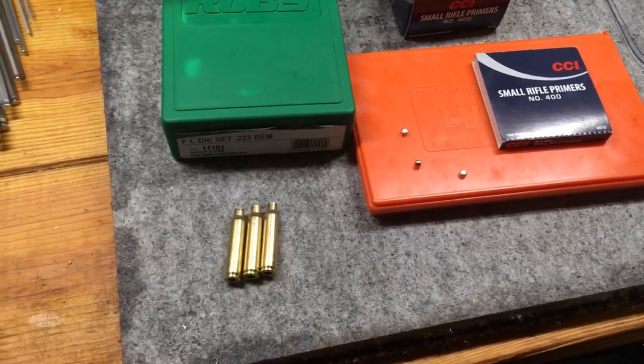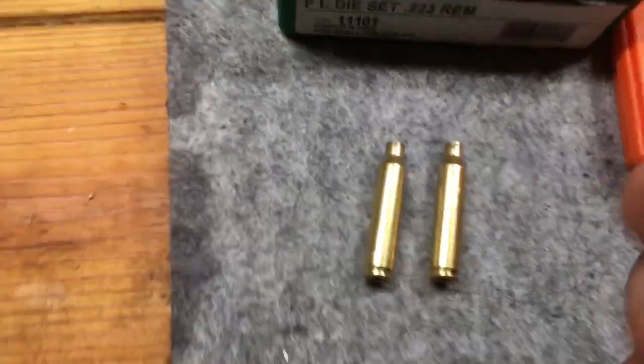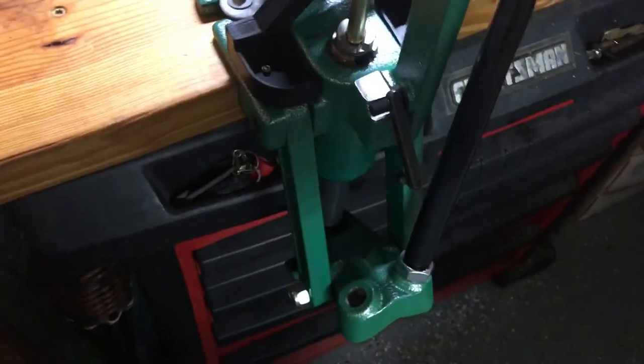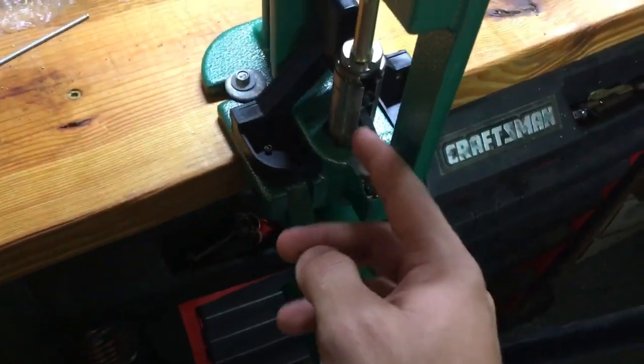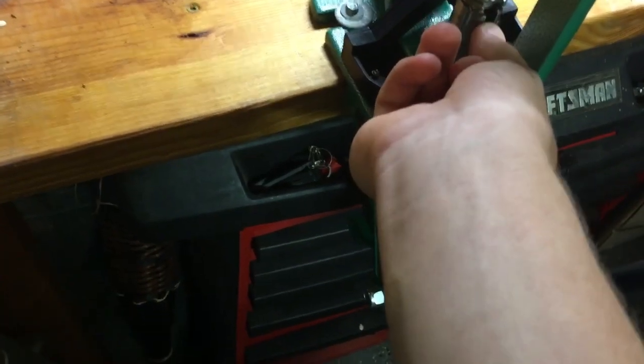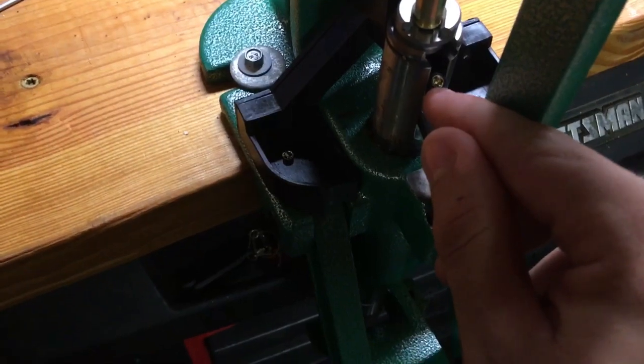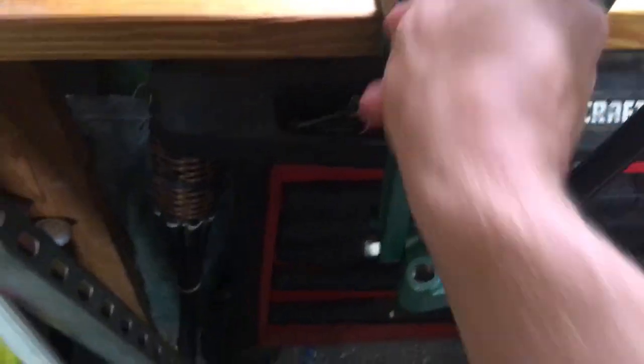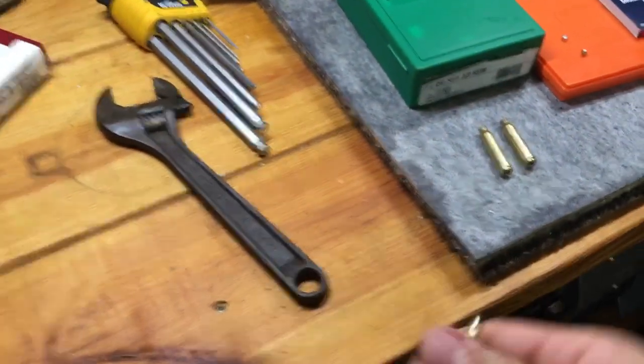The next step, after depriming and resizing our shells, is to put in our primers. I'm going to be using CCI small rifle primers, number 400, and I have three of them for our three shells. You take your shell, put it back in your shell holder, lift it up, and then lift this — your primer tool. Take your primer and set it in there; this is the side that goes into the shell — it's very important to know. Then all you do is pull down, push forward, and you'll hear a click. And there you go — it is primed.